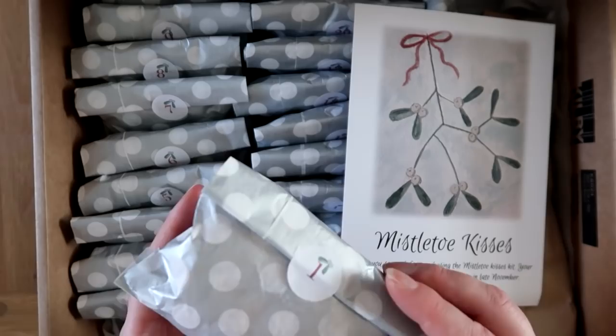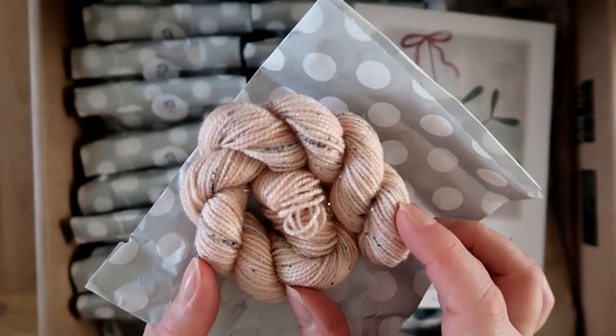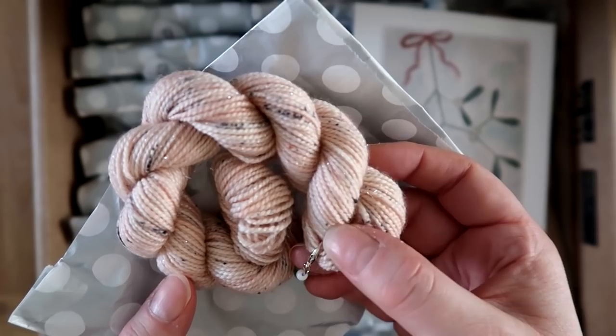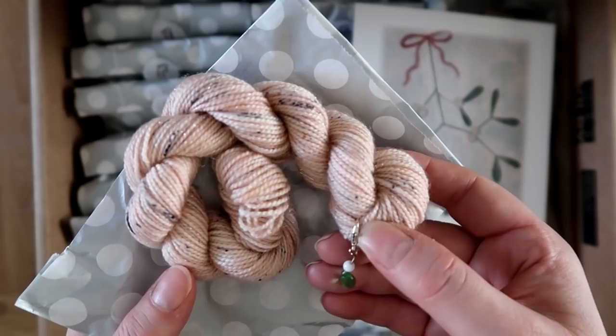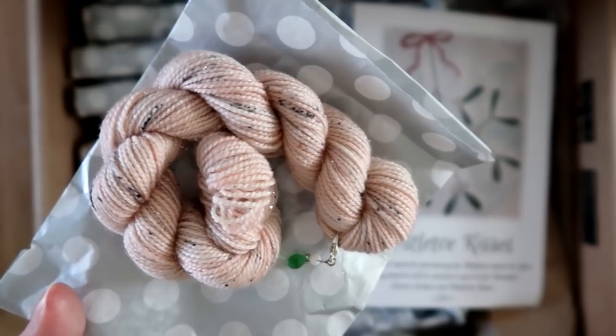This is day number one for the advent. And that is a sort of very pale corally peach with some black speckles. For the little gift for today, there's a little mistletoe progress keeper, which I've handmade. Not all the days have little gifts in, but there are a few. I thought day one is perfect to have a progress keeper because you can use it for whatever project you're going to be knitting.